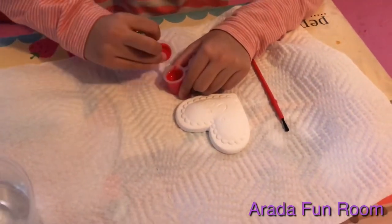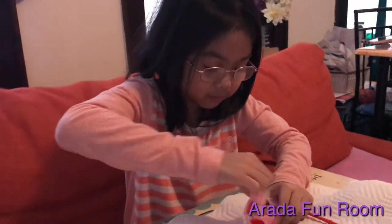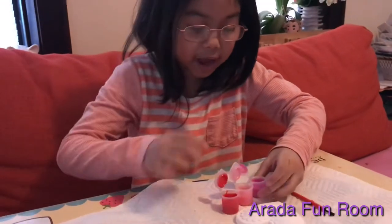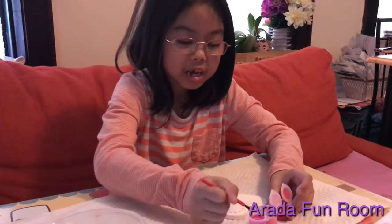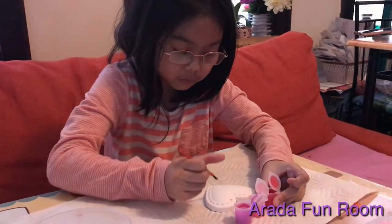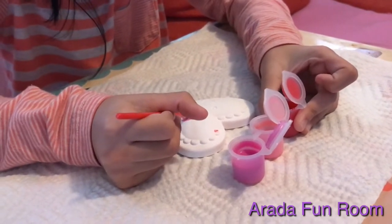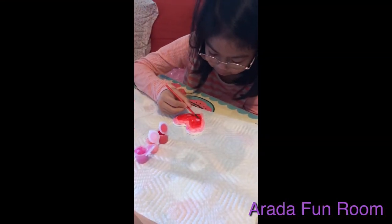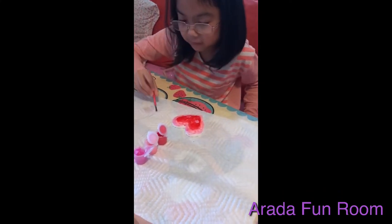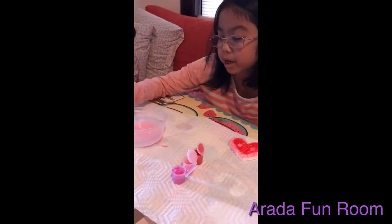Now I'm going to go ahead and open the color. It's okay if I got it all dirty — I'll wash my hands after. Now I'm going to go ahead and start painting. The first paint I'm going to be using is this like pinkish-purplish. I'm going to put it right here on the sheets. Now I'm done with my heart and I painted it, and I put my paintbrush in the water.